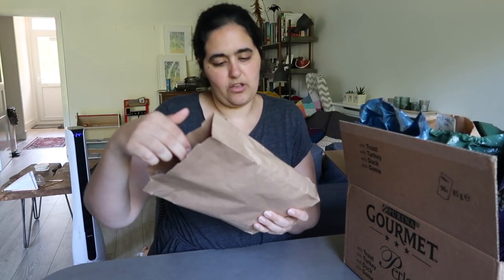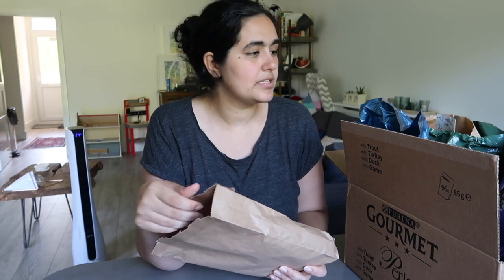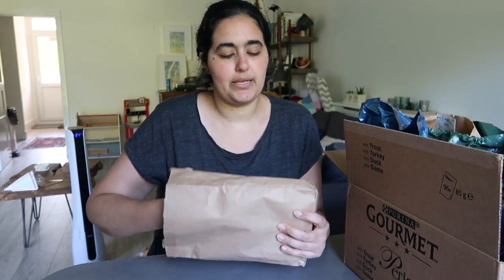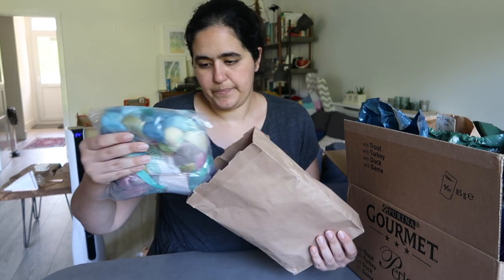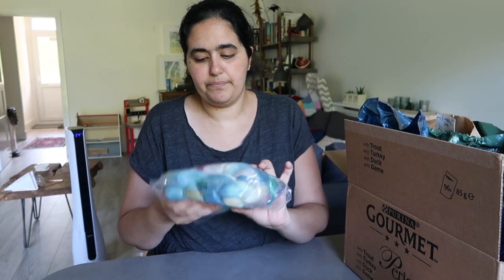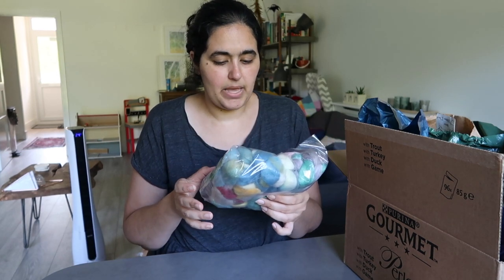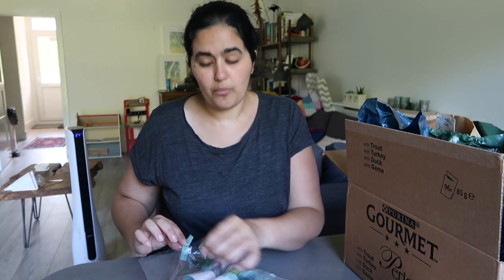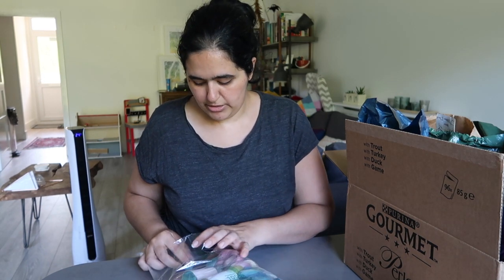First up, I placed an order — most of these, bar one, are fibers from companies that I've not tried before. This is from Cat and Sparrow, a UK-based company. I picked up two braids from them, mainly because one of them — you'll see from the colours — is not my usual, not what I would normally go for.